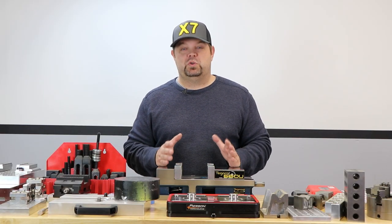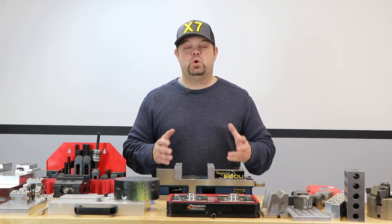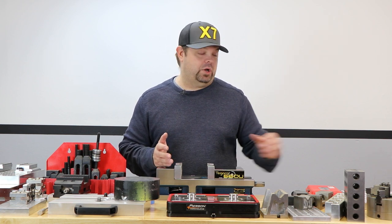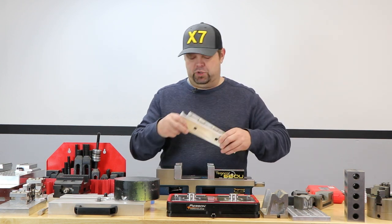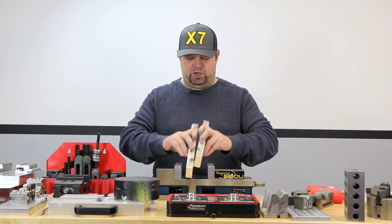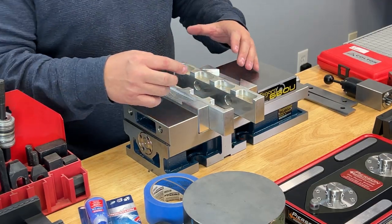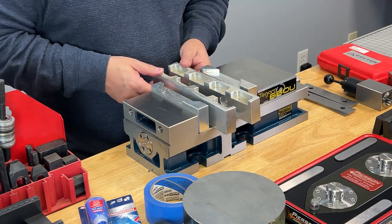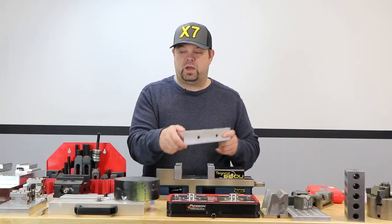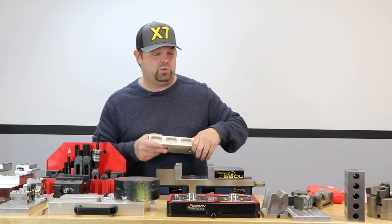Soft jaws are incredibly useful. Generally speaking, when you hear someone talking about a soft jaw, it's usually a piece of material that's been cut softer than what you're holding, and many times they're cut to shape to hold the parts you're making. These were actually in this vise at one point holding a bunch of aluminum parts trays. Instead of using one set of six inch jaws, we used this longer set to hold more parts and increase our work holding density.